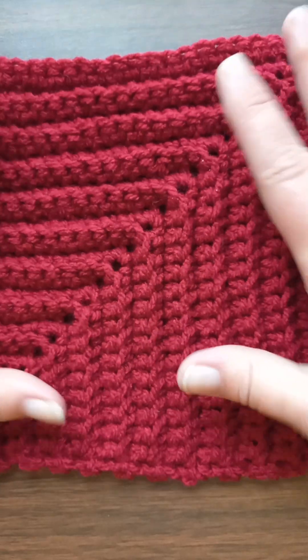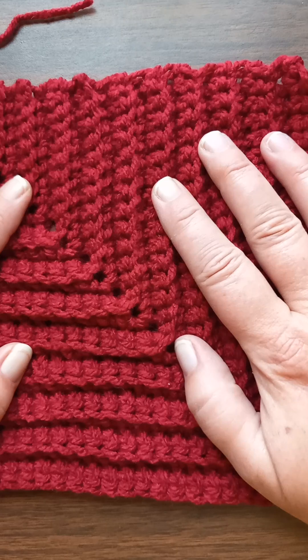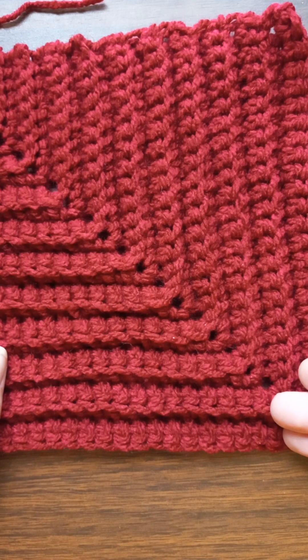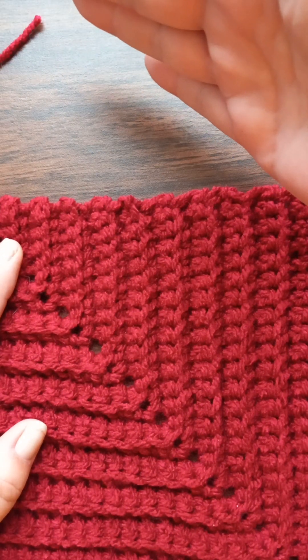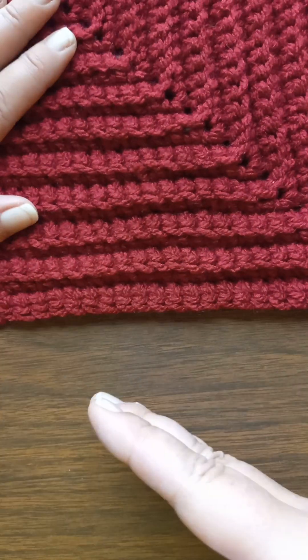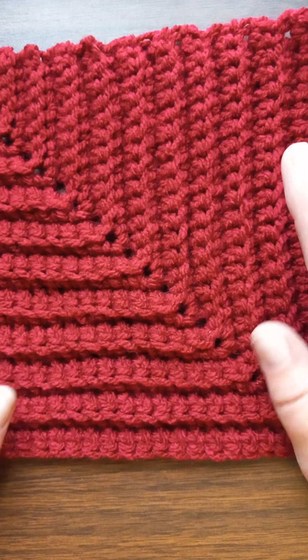And when you get done, you've got this — or this, or this, or this. Now the way to sew them together, I'm going to sew them so that all the ridges are going the same direction — that middle seam going the same direction on each square, all the way around.